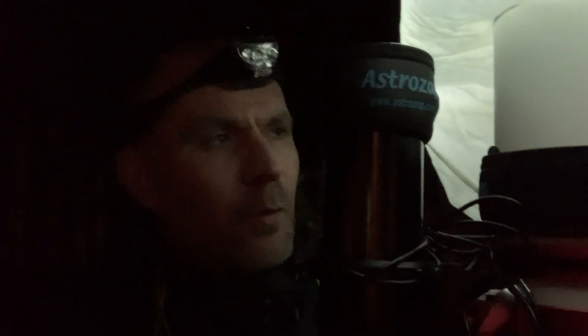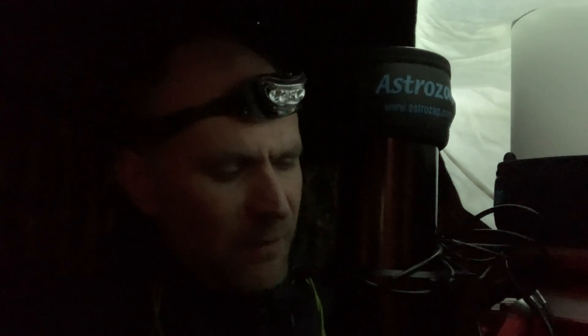Tonight might be the last time that I use this setup with the ASI 294MC Pro, because tomorrow I will be going mono. At least, if I actually do the purchase that I plan to do tomorrow. Wish me luck.